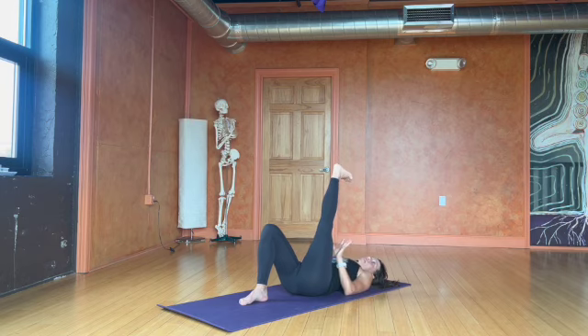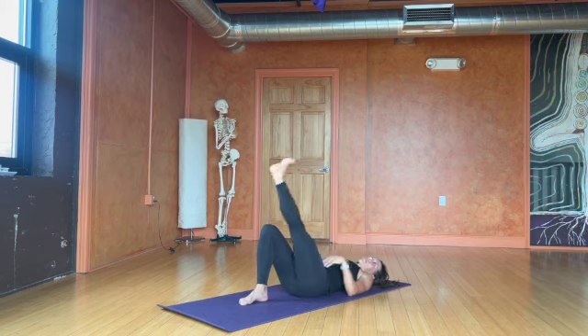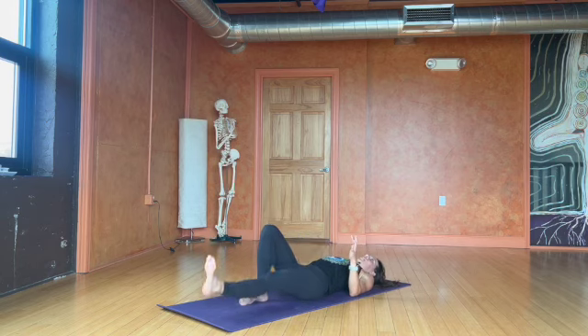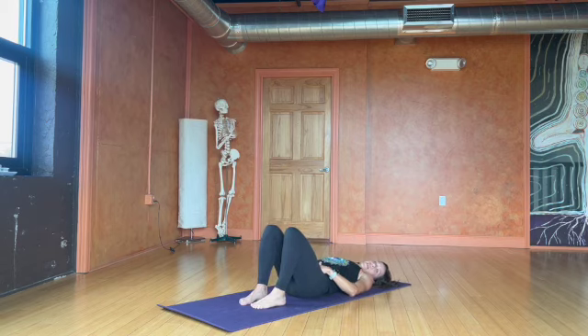After doing about five circles on both sides, I'll take the heel almost to the ground and then kick it back up towards my face. Something like this we can do three to five times, preparing the body and the joints. After we finish, we can do the same series on the other leg.